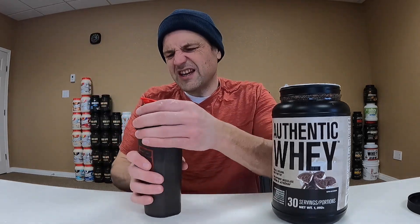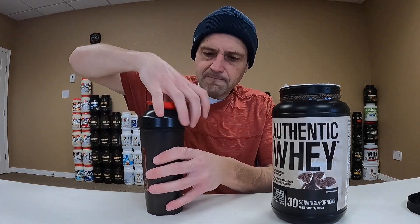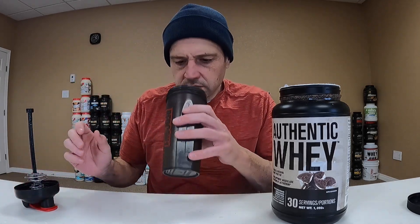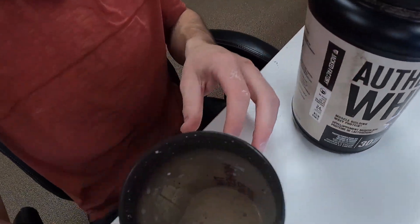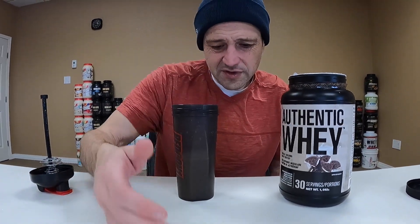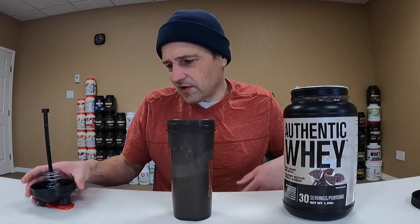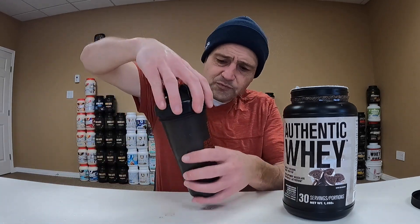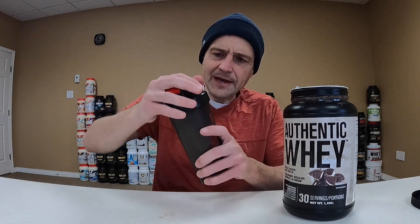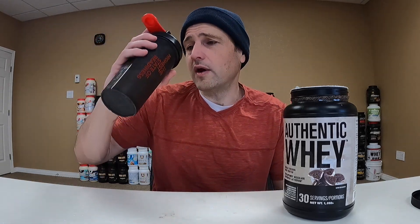All right, quick shake — let's see what happened. Not bad. It doesn't smell very good; smells just like every other protein in the universe. It kind of looks like it dissolved and didn't make any bubbles, so pretty good on the solubility. Not bad. Okay, let's see how this tastes — Jacked Factory cookies and cream Authentic Whey.